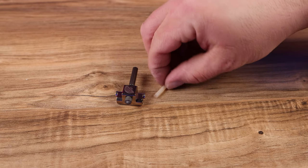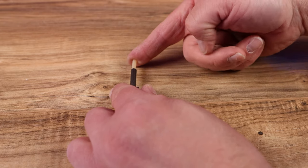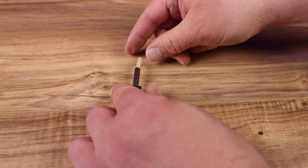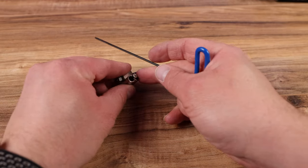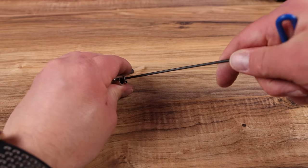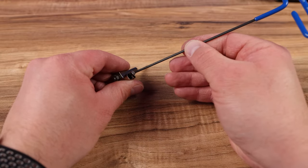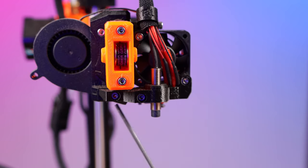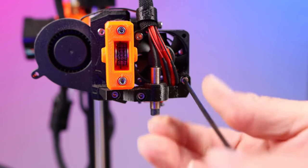Start by taking the Copperhead hot end and pushing the pre-cut PTFE tubing down into the heat brake. There's a small screw on the side of the Copperhead hot block — remove that screw with a 2 millimeter Allen wrench. Be careful because that little dowel pin is inside the hot block and you don't want to lose it.